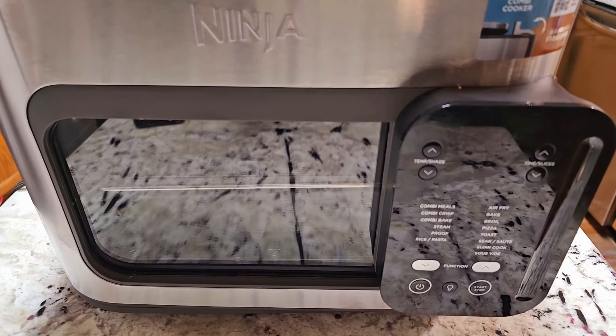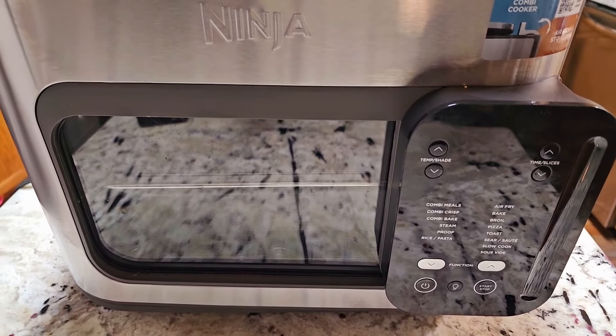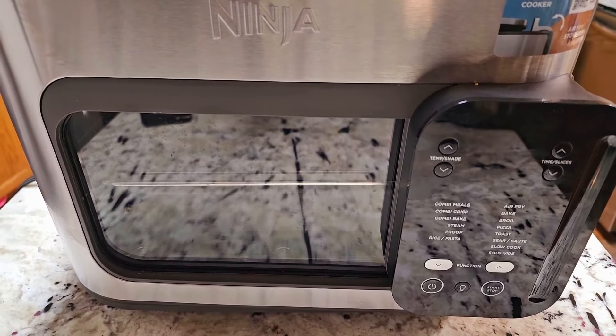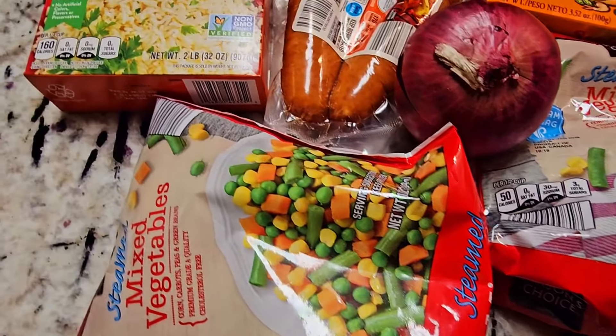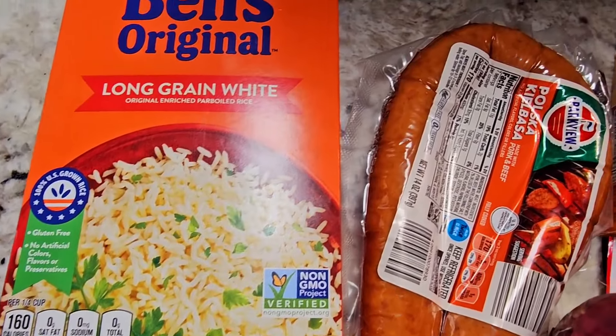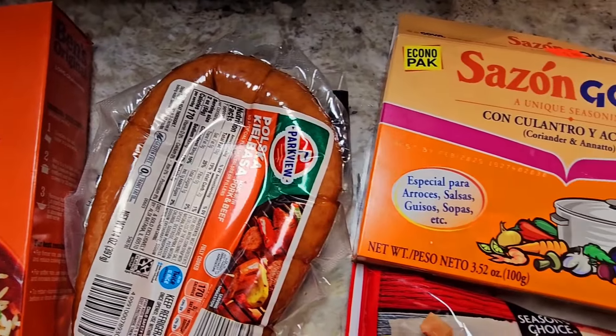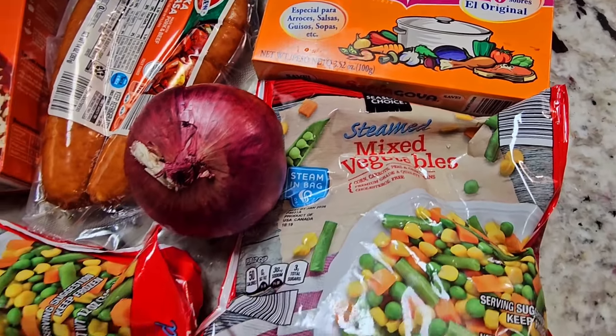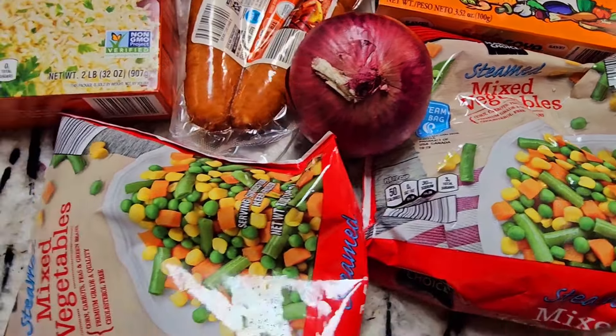What's up YouTube, this is Cooking with Doug and I'm back again with my Ninja Combi. Today I'm gonna make Cooking with Doug style pork sausage with Spanish rice, all at once in the Ninja Combi.